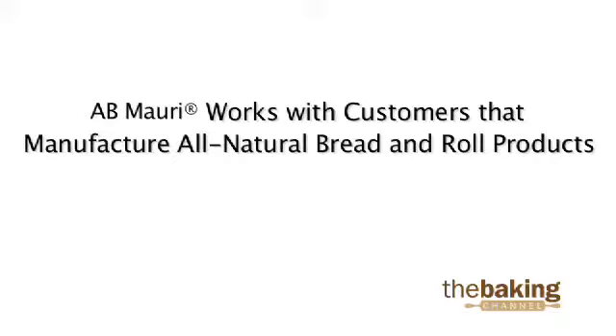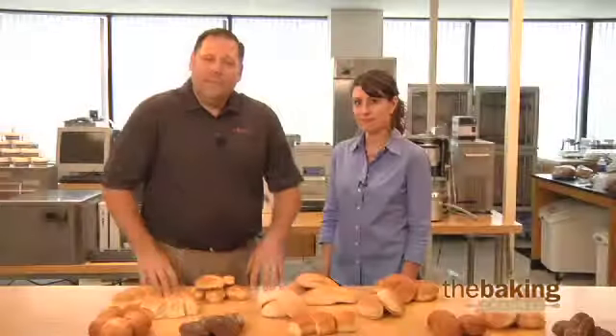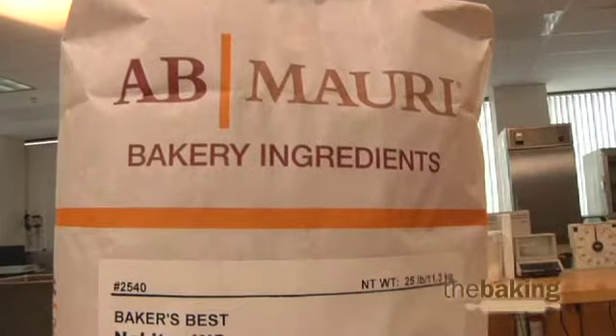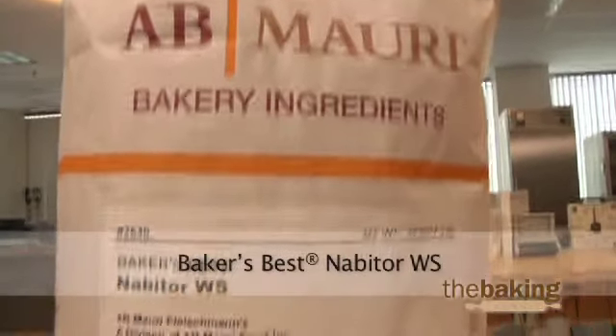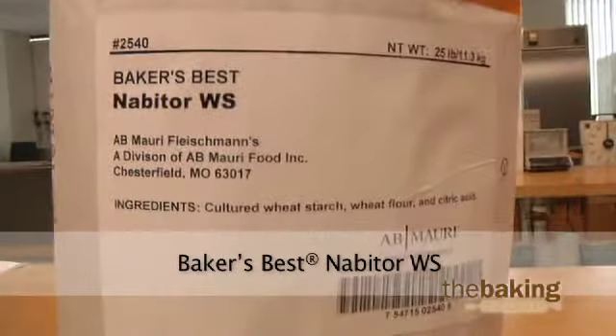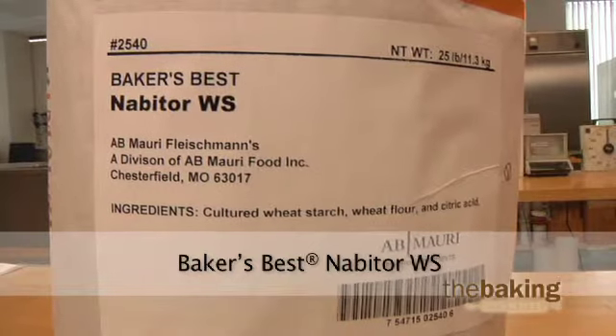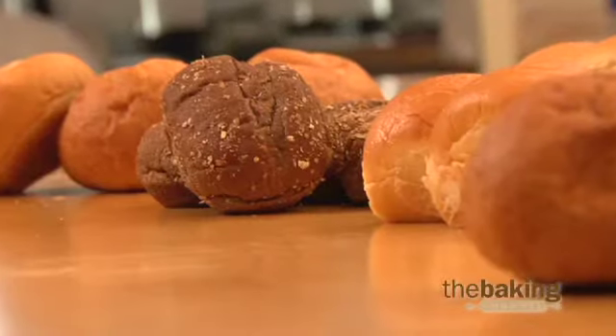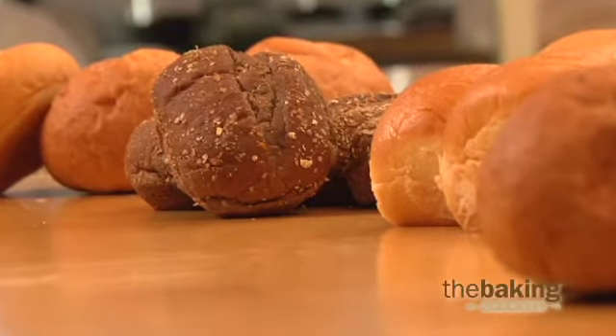AB Mauri also works with bakers that manufacture all-natural or clean label bread and roll products. These products typically have a shorter shelf life than those that use chemical preservatives. Our Baker's Best Nabator WS all-natural mold inhibitor uses a blend of acidulants to help lower the pH, or the acidity of the dough, allowing you up to 14 days shelf life while maintaining a clean label or all-natural finished product.